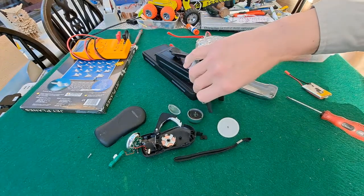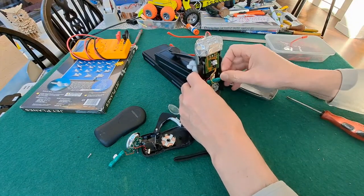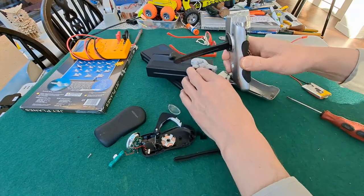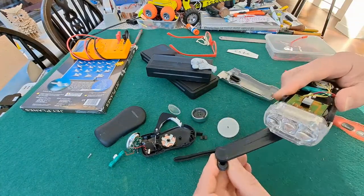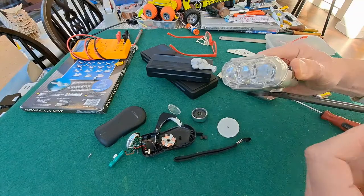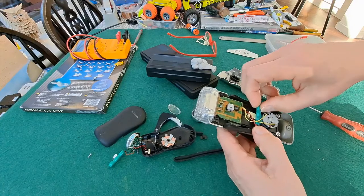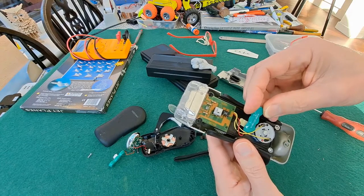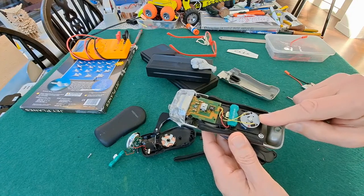This one is quite a nice wind-up torch. Bits have fallen out at the moment. Just see if I can hold it together enough to demonstrate it working. There we go, so it does work. It does have a rechargeable battery in there — nickel metal hydride, 3.6 volts, 40 milliamp hours. And that's the generator.